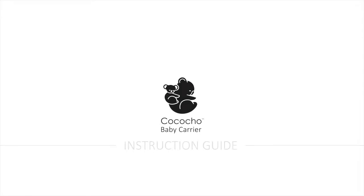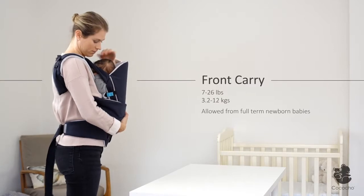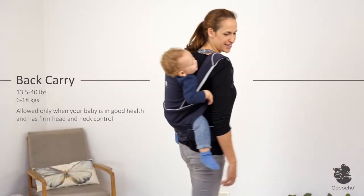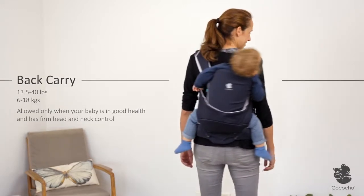This is the instruction guide for the Cococcio baby carrier. You can use the Cococcio from birth with the front carry position, up to toddler with the back carry position.